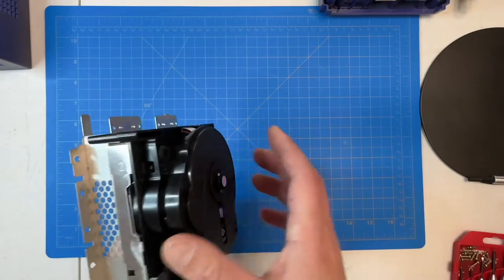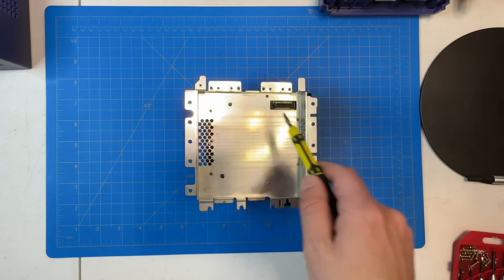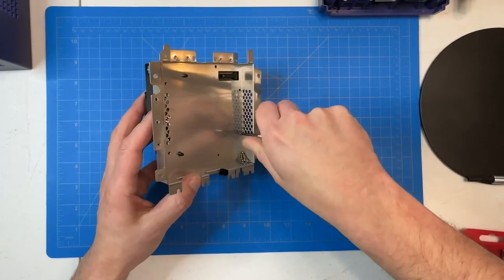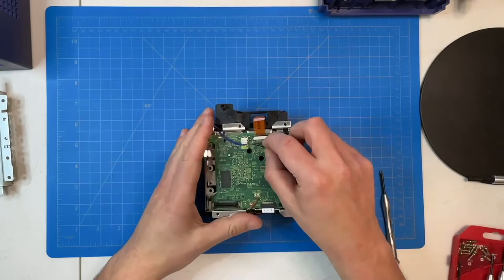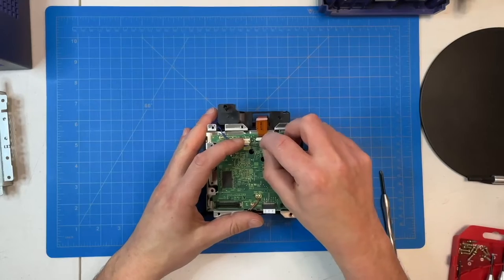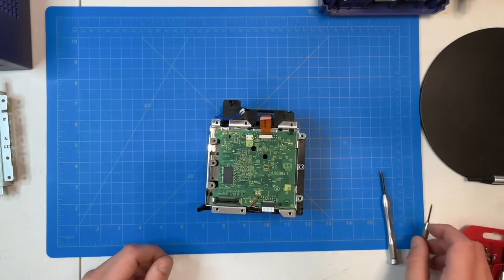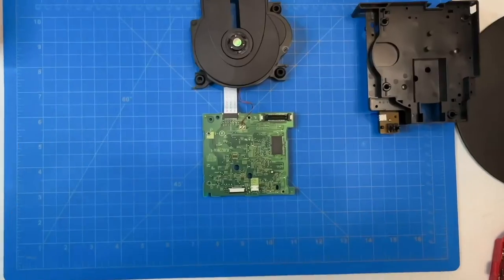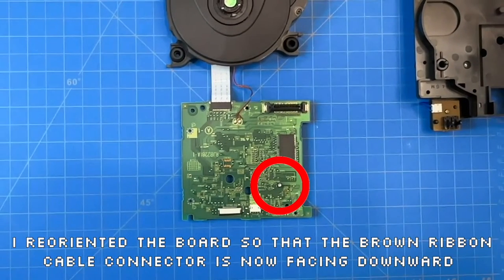Now that we have the optical drive removed, we'll flip it over. On the underside of the metal plate there are six small Phillips head screws that we need to remove, and then the metal plate should just lift right up. The optical laser lens power adjustment is controlled by this little tiny knob in the bottom right hand corner of the board.